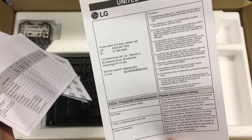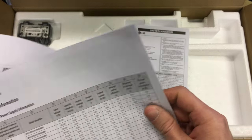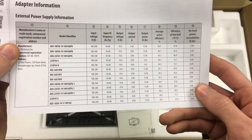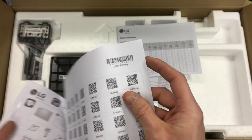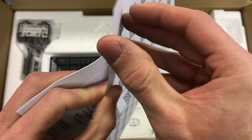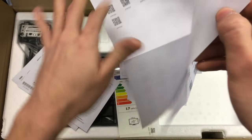We've also got some United Kingdom fault and warranty terms specific to the area, and external power supply adapter information giving all the models, voltages, and currents for different regions. Then there's a load of QR codes — I'm not sure what the deal is with those, but there are a lot of them. This is legitimately an A3 sheet full of QR codes — I don't know what's going on there.